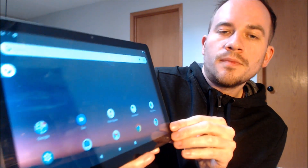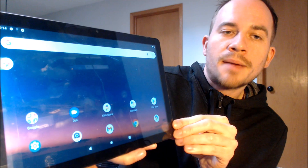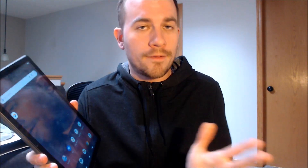There we go — we've got the home screen loading up. We have access to all of the apps and settings and features, and this is just like a brand new device that never had the lock on there.